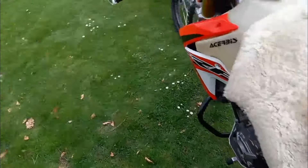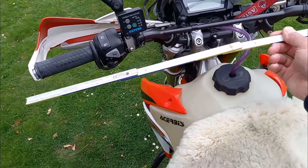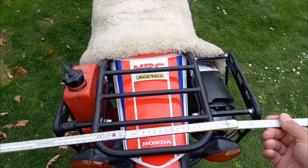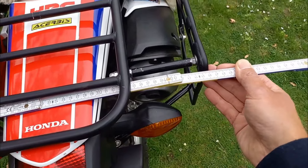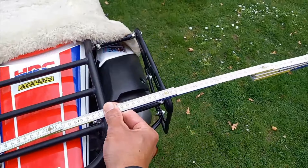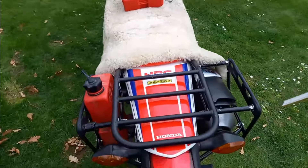Wir kommen zu den Maßen. Ich möchte im Heckbereich nicht breiter als der Lenker sein. Hier haben wir eine Lenkerbreite von 82–83 Zentimeter, original mit 81,5 angegeben. Das heißt, breiter als 82 Zentimeter darf der Arsch des Motorrads nicht sein. Die Grundträgerbreite liegt bei 46 Zentimeter. Rechnen wir gut 15 Zentimeter pro Seite drauf, sind wir bei 75 Zentimeter. Selbst mit einer Softback-Tasche bleiben wir deutlich unter 80 Zentimeter – also schmaler als die Lenkerbreite. Wo wir mit dem Lenker durchkommen, kommen wir mit dem Heck hinterher.